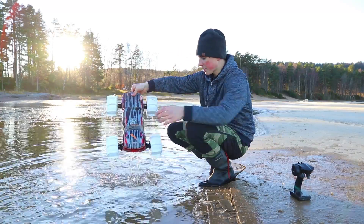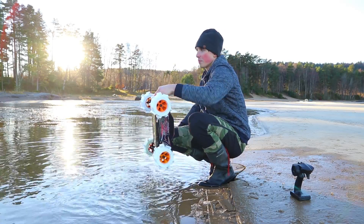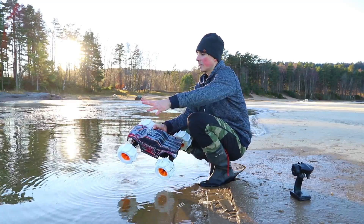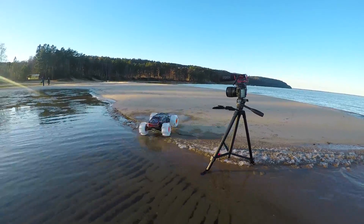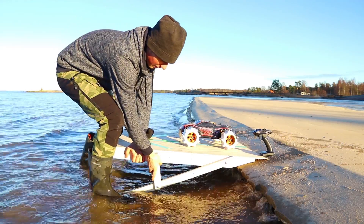So no, it's not driving on water simply because it's staying afloat — the rotation of the tires makes it move forward. It requires some starting momentum and speed in order to begin driving on the water.